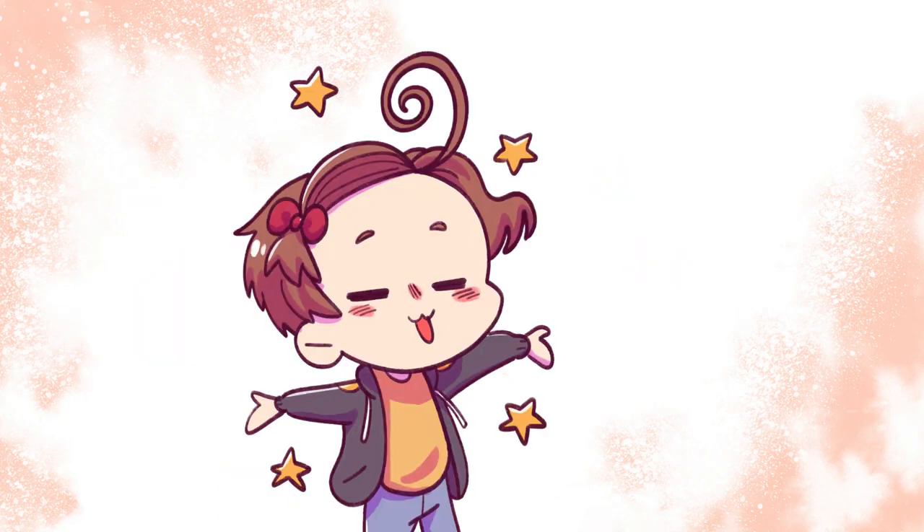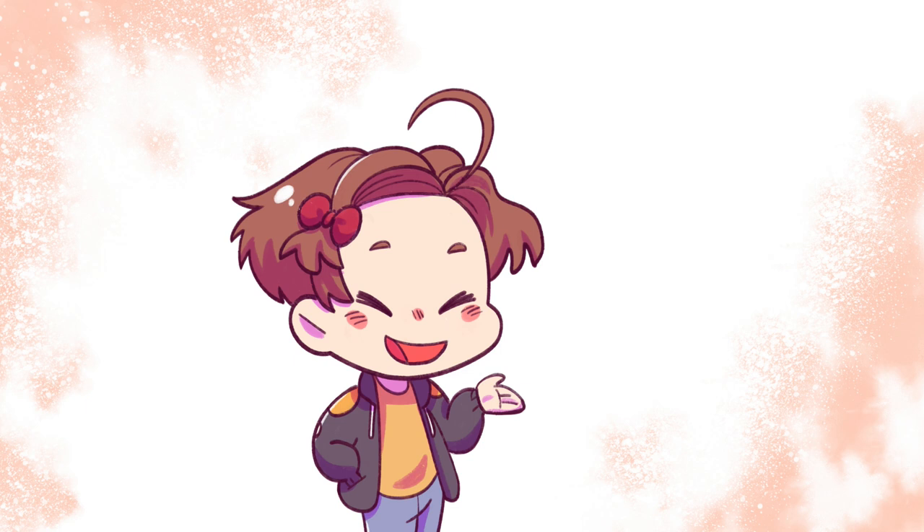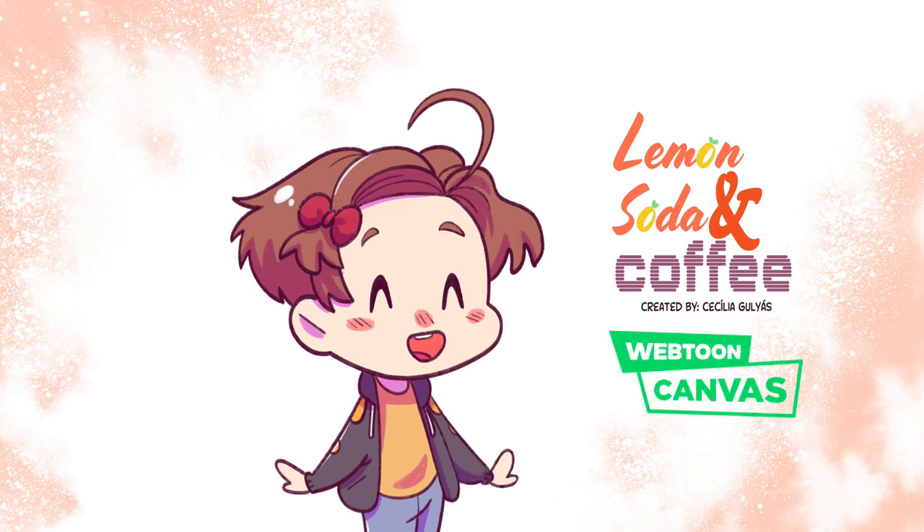Hey, it's me again, Cecilia, and today, like the title suggests, I'll show you the steps I take to make a chapter, specifically chapter 28, of my webcomic Lemon, Soda & Coffee, available on Webtoon Canvas. Links in the description if you want to check it out.